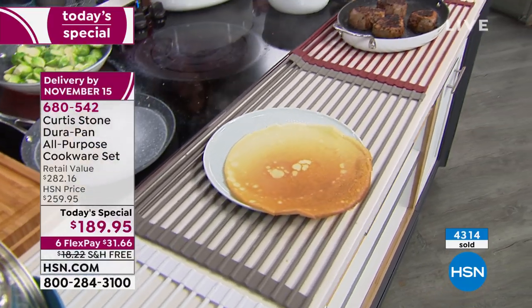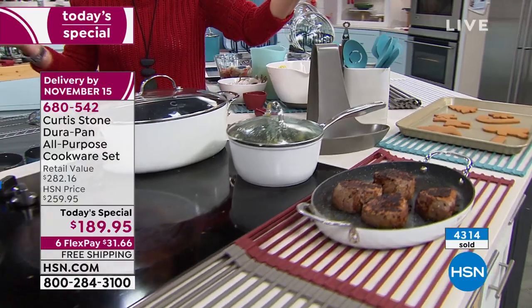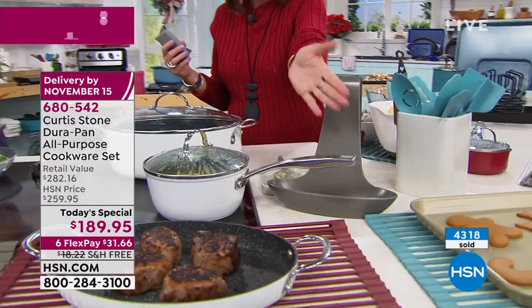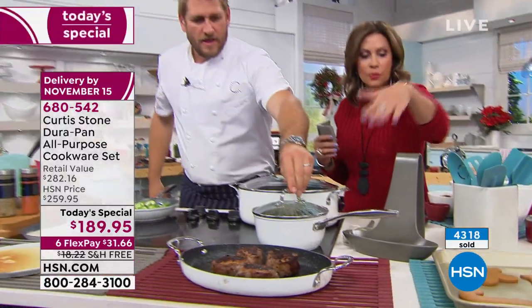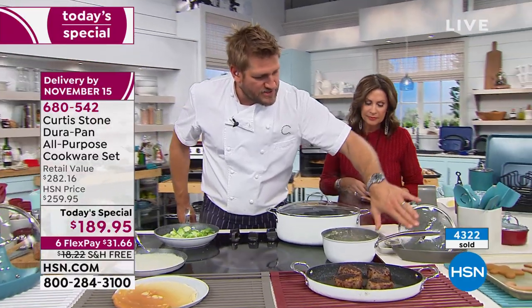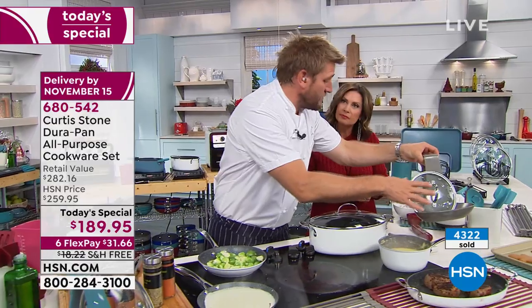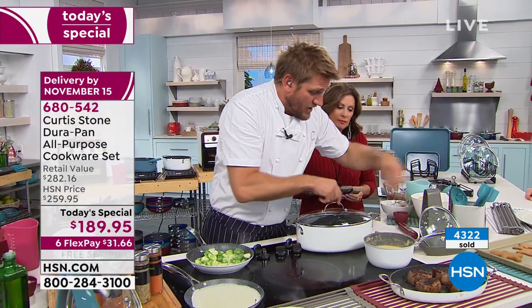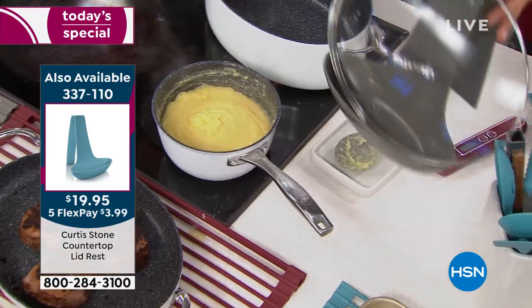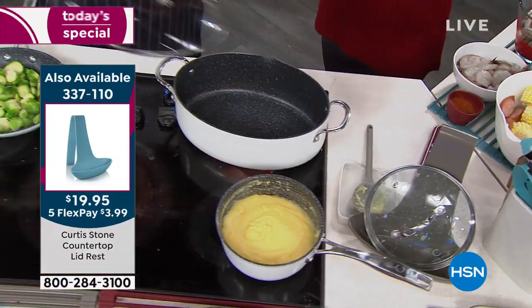This is called a lid rest — you can use it not only as a lid rest but also for cookbooks. If you shop with an iPad or tablet, it will also fit that. Here's how it works: that steamy lid — I drop it in there — all the condensation and mess of the lid is now captured by the lid rest. Whether it's a small lid or even this giant oval, it will be captured perfectly by that lid rest. Really, really useful.